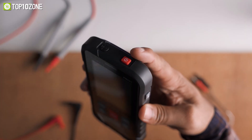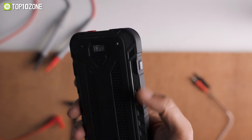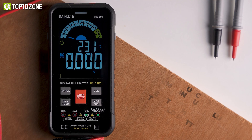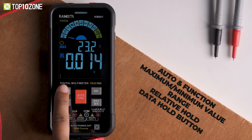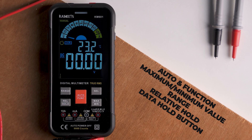There is a power button on the top, an auto power off button on the right side, and a flashlight button on the left side of the device. You'll also get several buttons like auto and function, maximum minimum value, range, relative hold, and data hold button to operate it easily and have reliable results.